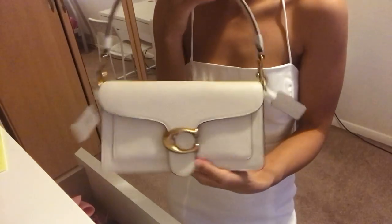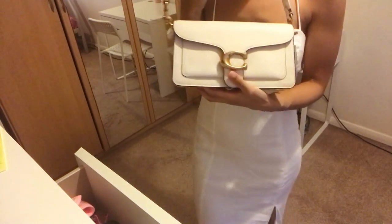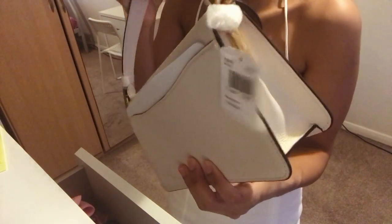Yeah, I'm definitely happy with it. I'm definitely going to be keeping it, just because it goes well with everything. If you guys can see, it goes well with white — you literally can't go wrong with this. So that is the handbag. Pretty happy with it, I must say.